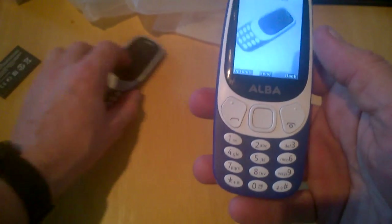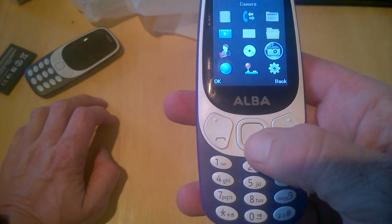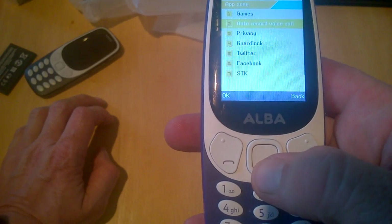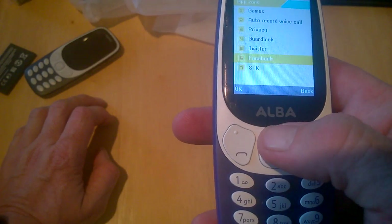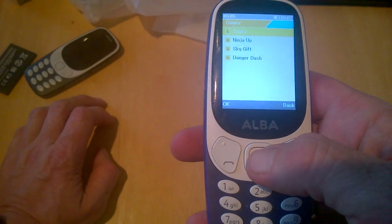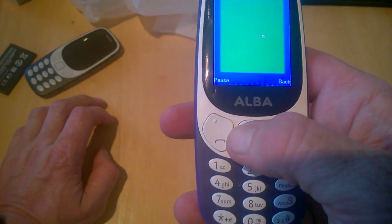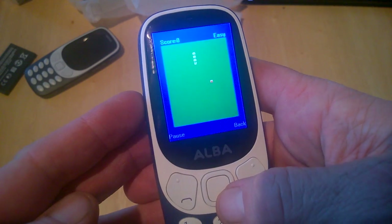That's basically what the camera looks like and you can send from there. In the app zone we have games, auto record, voice call, privacy guard, lock, Twitter, Facebook, and SDK. The games included are Snake, Ninja Sky, and Danger.